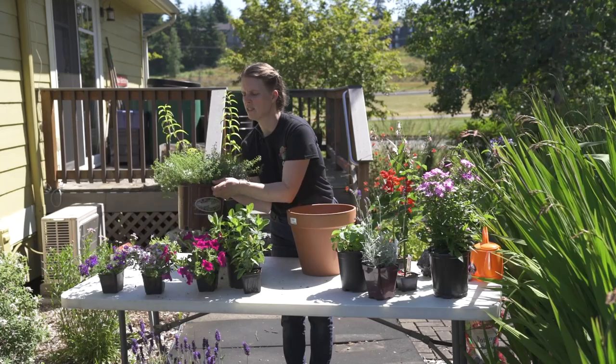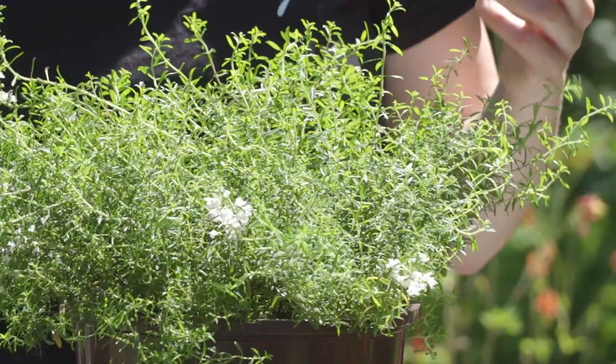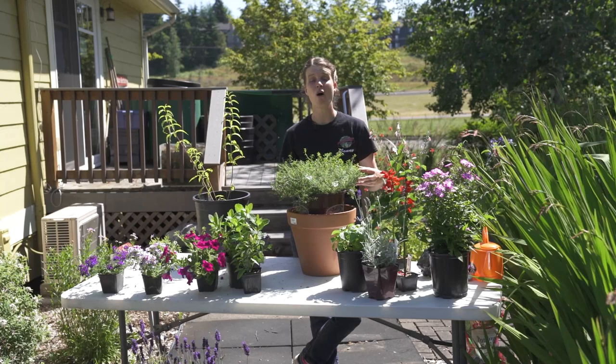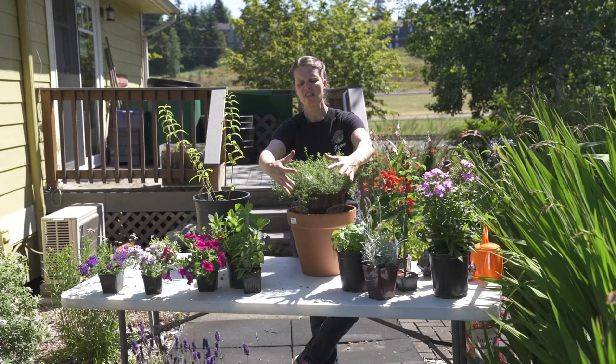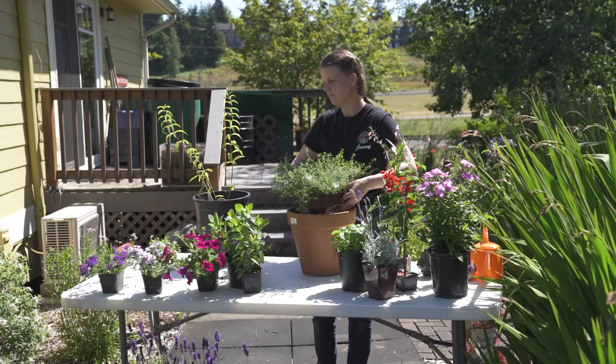We've got another really lovely herb here — this is called winter savory. This is actually the perfect pot for this particular plant. Winter savory smells fantastic; it's a culinary herb, but it also gets these great little white flowers all over it, which the bees and the little syrphid flies all love. Not to mention, winter savory will stay semi-evergreen throughout the winter, so you've got a little bit of color on your porch or in your pot for winter as well.